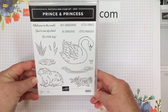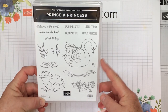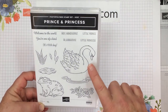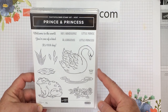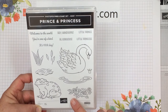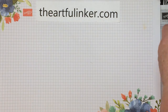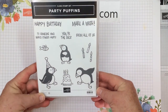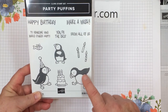How about the Prince and Princess stamp set? It's photopolymer and it's a host stamp set — so when you place a $150 order in my store, you can choose to use your Stamp and Rewards to get this stamp set. And then the Party Puffins — I couldn't resist these guys. Love cute animals. This little guy looks like he's dabbing down here.